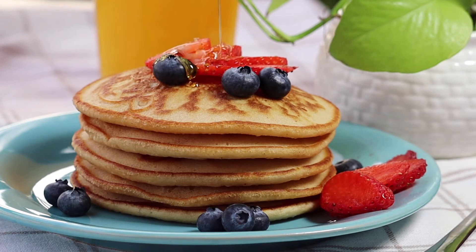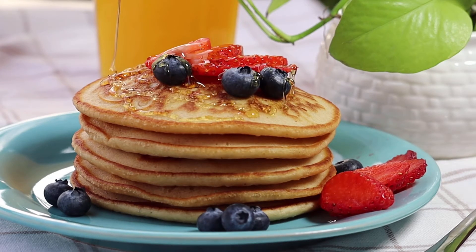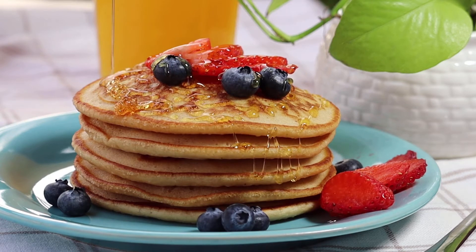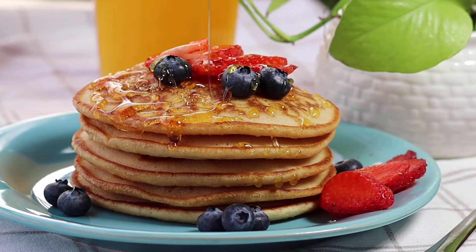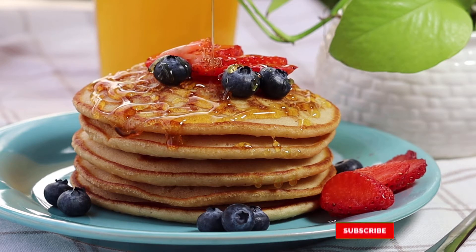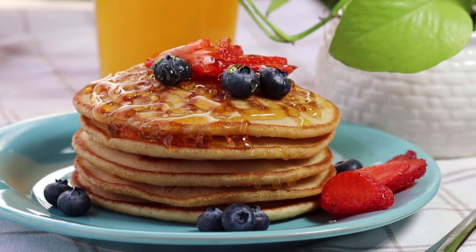Hey guys, welcome back to Scrummy Recipes! Today's recipe is a delicious classic breakfast: pancakes. I have made them without eggs, so we don't add eggs in the recipe, but the pancakes are still moist, soft, and fluffy. Hope you guys like it!